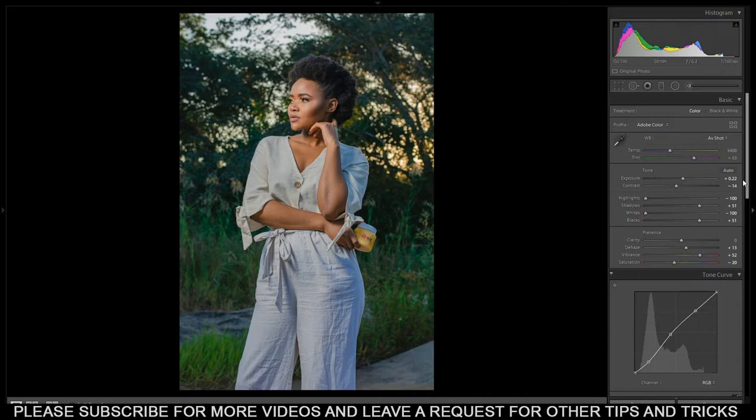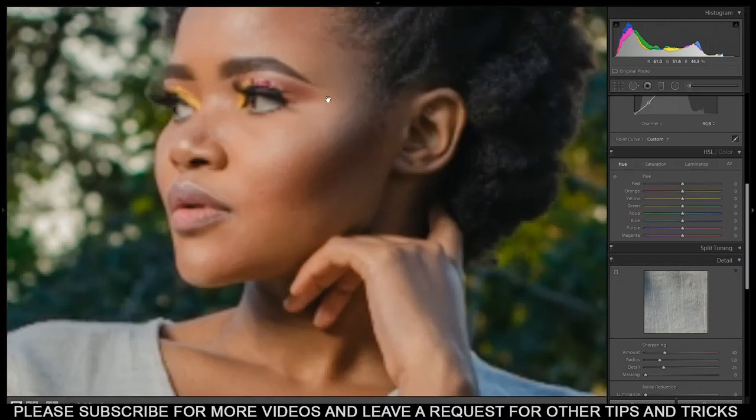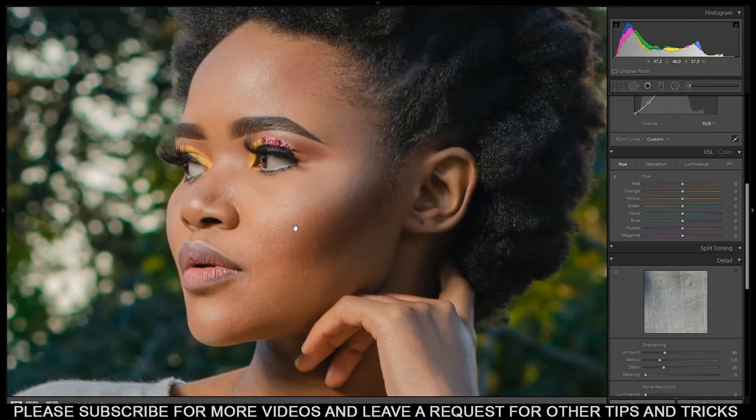Now let's go down to where I play around with skin tones. First thing is to go to the Hue panel. This is where I adjust the skin tone - I can sense my skin tone is too red, too much on the right side. Orange and red represent the skin tones, so I start with orange and bring it up a bit to match how the skin tone should actually look. Then I bring up the reds also to around 11. I'm happy with what I see.